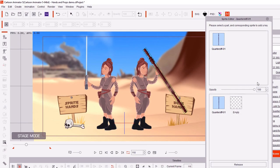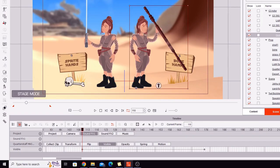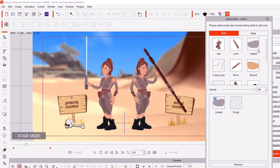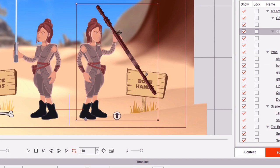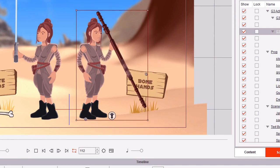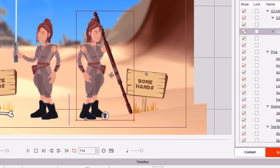If you really want a character to hold a prop properly, I'd recommend either creating your own hand that has the prop included, or checking if the prop creator provided a version with hands already on it. That option isn't always available. With bone hands you can't swap out to anything — there are no sprite hands to play with in the sprite editor — so you just have to eyeball it and get something that looks reasonably good. The reason for switching to the accessory prop is that the staff needs to go behind her head but in front of her hand, which requires the accessory prop and its correct layer placement.